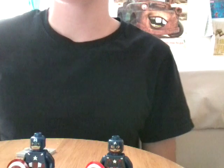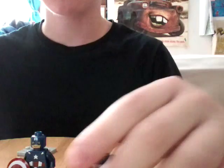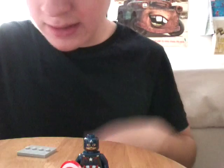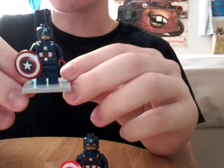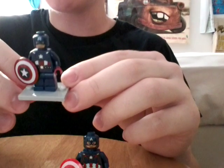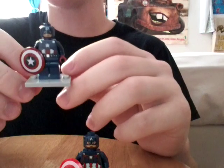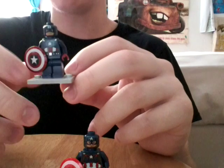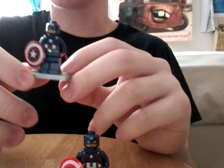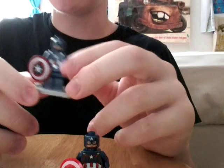Alright, so here are my two Captain America minifigs. These are the only two I have — I do not have the other ones from the previous years. The very first one is the original 2012 Captain America from Marvel's The Avengers. He came in the Captain America's Motorcycle set. It was on clearance at my local Target — probably $10.99 or $11.99, but it was like the last one.